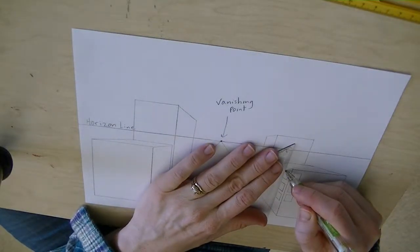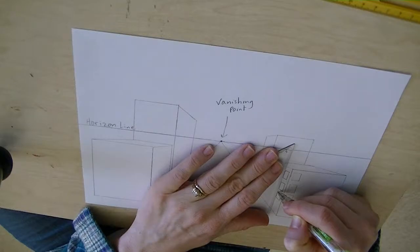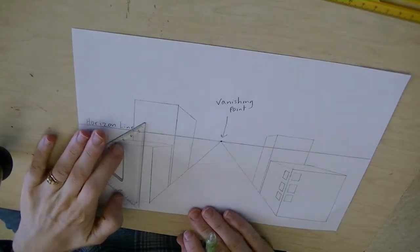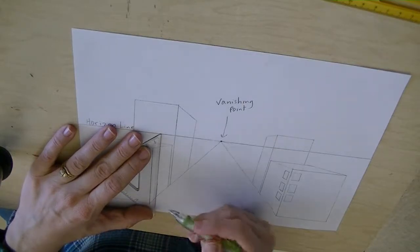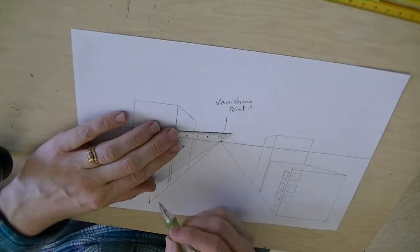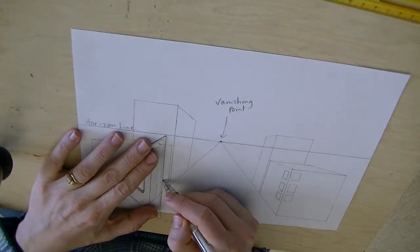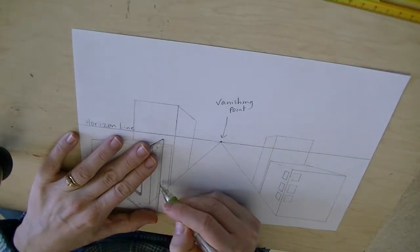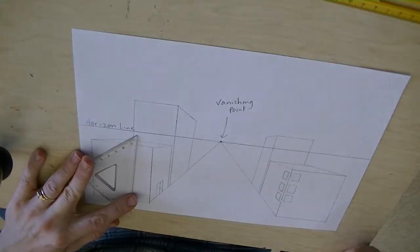Draw in the other side of your windows — it should be perfectly parallel to the first side. For doors, it's exactly the same thing: the sides of the doors are parallel to each other, and the top and bottom of the door are drawn toward the vanishing point. If the door sits on the bottom of the building, the bottom has already been drawn. A split between double doors and the door sides will all be straight up and down vertical.